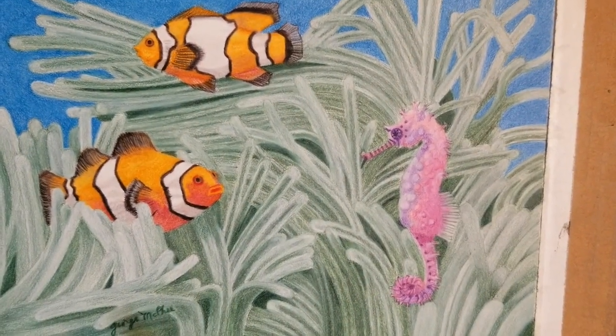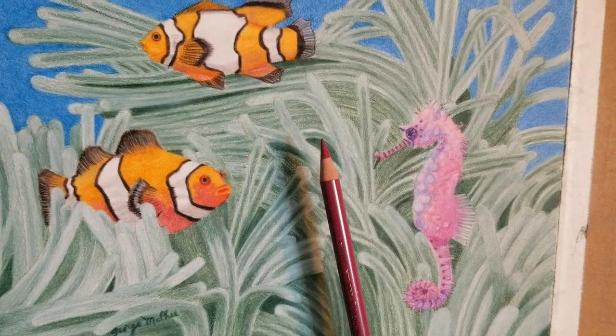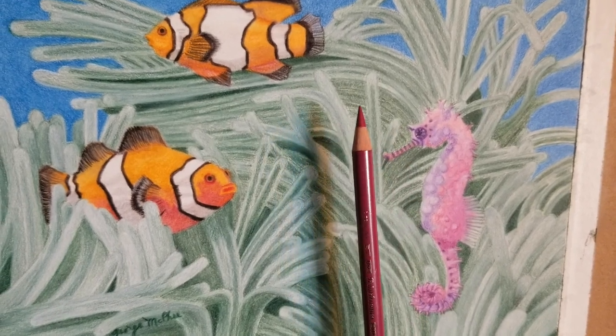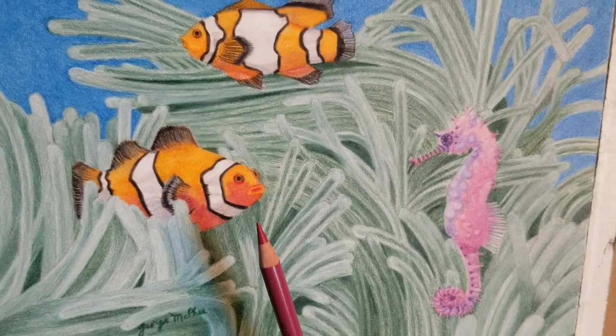Also, paying attention to those shapes as negative shapes — they're areas of darkness — and so you have to decide in advance with colored pencil how large of an area of darkness you want, or at least decide as you're doing it.